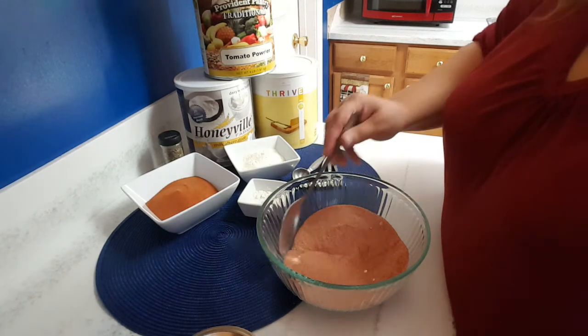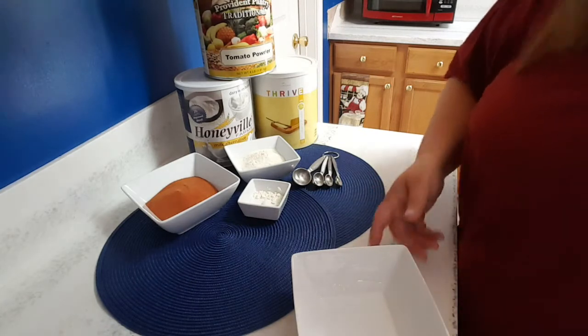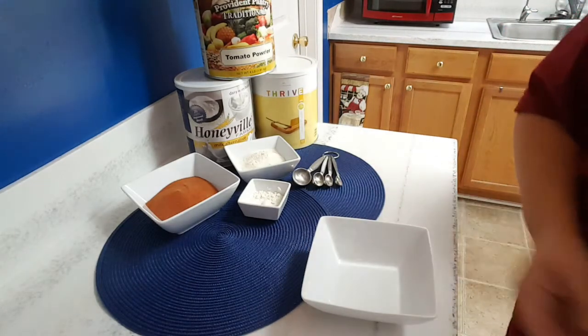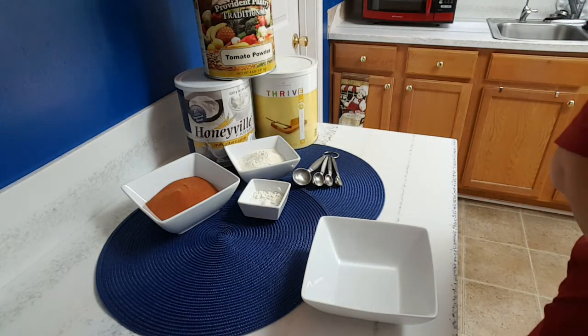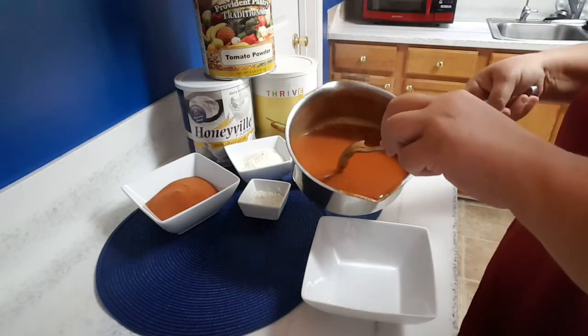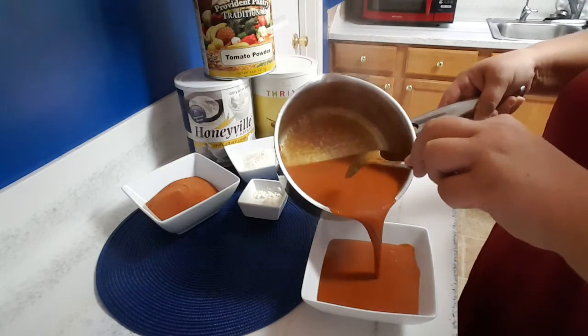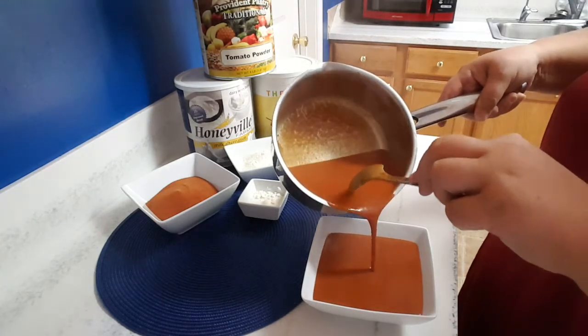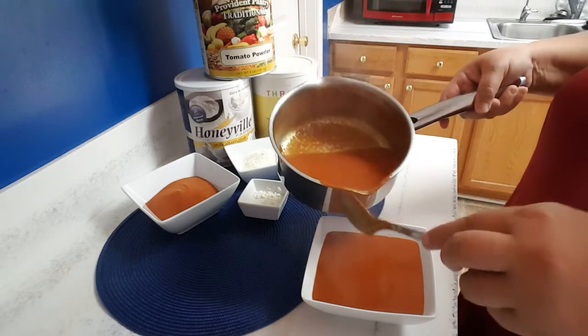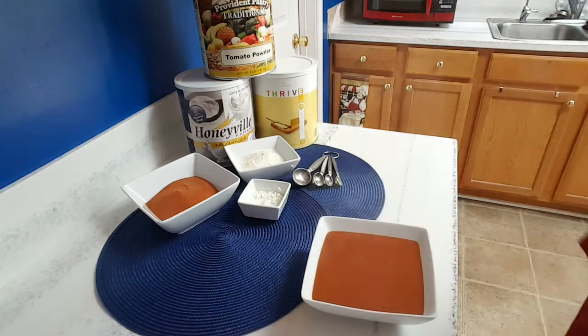I'm going to go ahead and add this to the boiling water and I'll be right back. Okay, we're back. This recipe smells so good. It makes about four one-cup servings or two two-cup servings. This is an average size bowl and it holds about two cups completely full, so about a cup and a half. If you need to alter the recipe for your family size, then so be it.